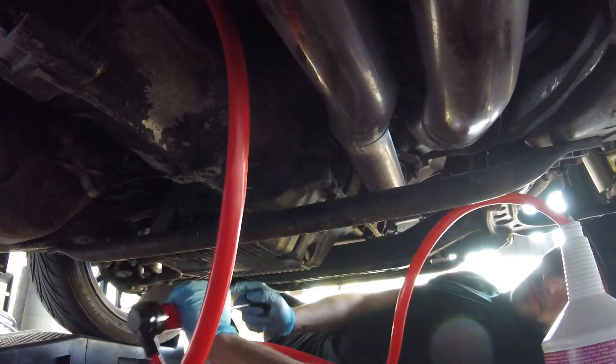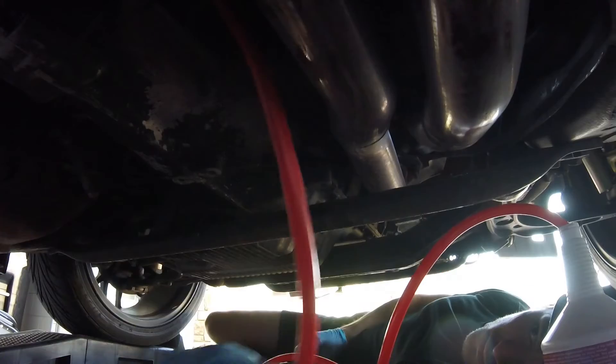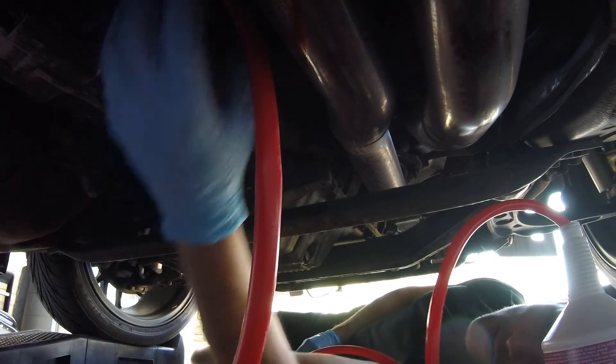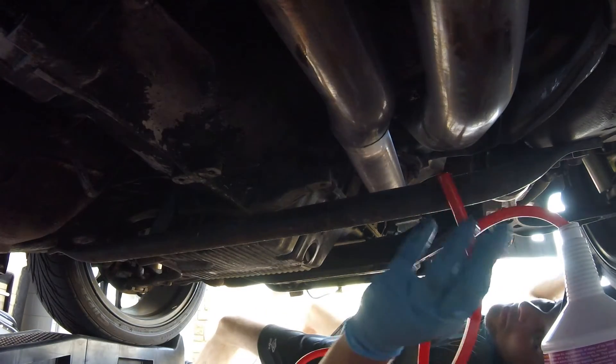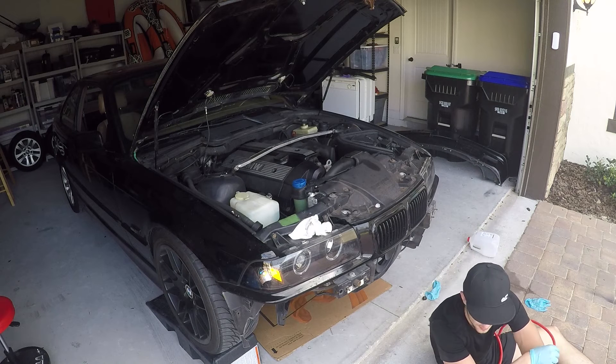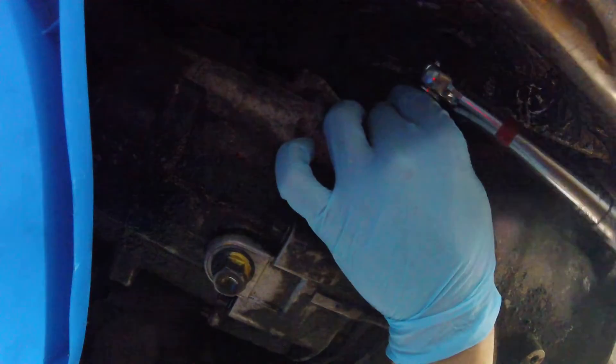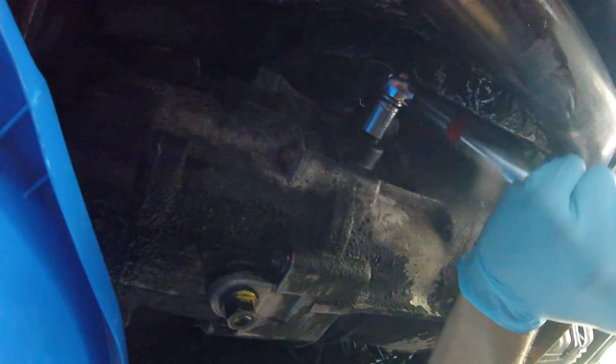How do I know it's going to be 0.2 quarts? To be honest, I don't know, so I'm going to fill it up until it starts dripping. It started coming out — that's how you know it's good enough. I already spilled a lot. 30 foot-pounds on the fill plug.